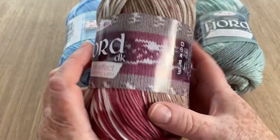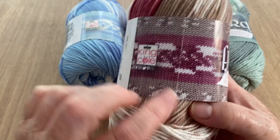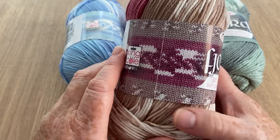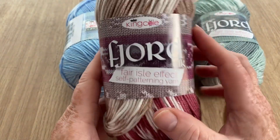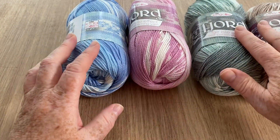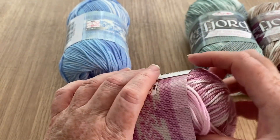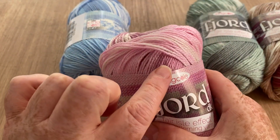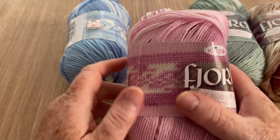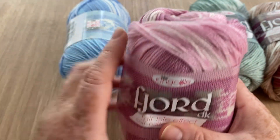You can see the effect of that fair isle patterning on this one a bit more so because it's a brighter, darker color, so you can see the actual swatch they've made up. This one is called Fuchsia. Now this one is a gorgeous soft pink with some really lovely contrasting pinks in there and a kind of creamy, pinky-creamy color.